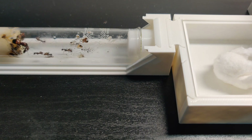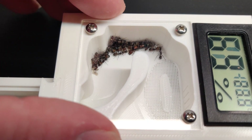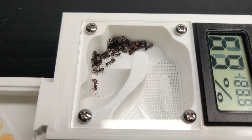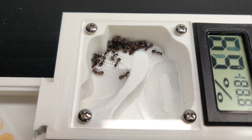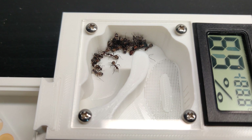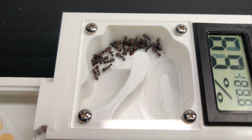Luckily, in the end there was only one casualty. As it was a quick decision to place them in the nest, I hadn't made a cover yet, but some toilet paper did just fine. And there they are, huddled together — you can see some brood on the left and the nice orange color on the queen on the right side. Do you see it in the middle? Even more brood.